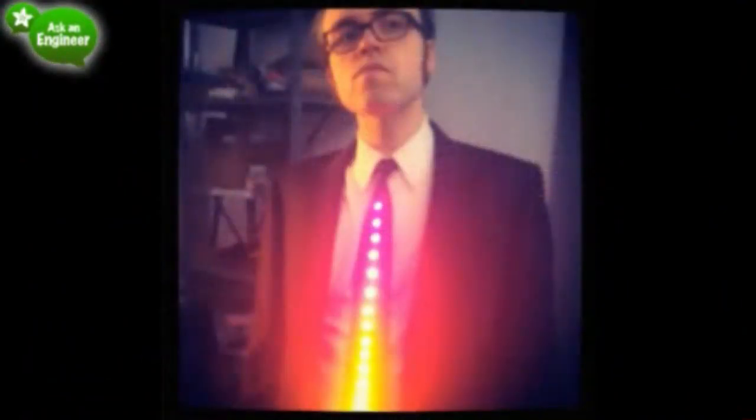Colin was starring in the Adafruit tutorial photo wearing it. The photo really shows how bright the NeoPixels are — very intense saturation. And pretty soon we'll have our other wearable platform, Gemma — we're working on that.